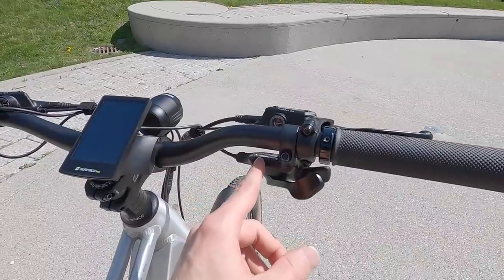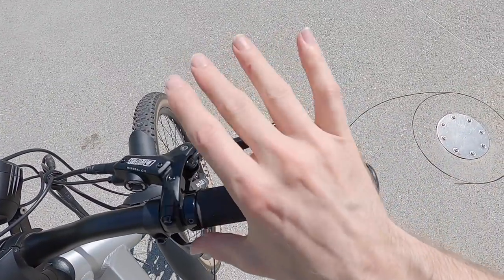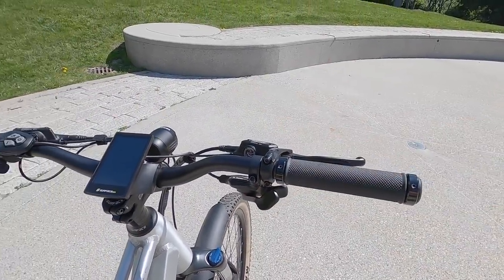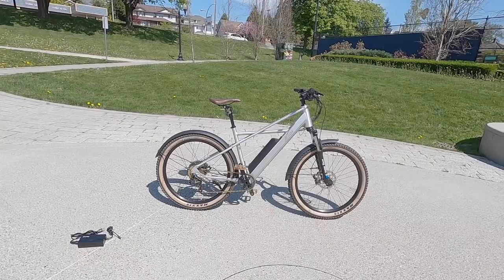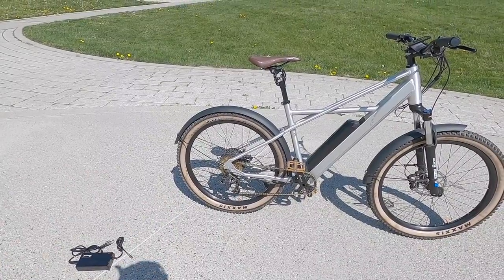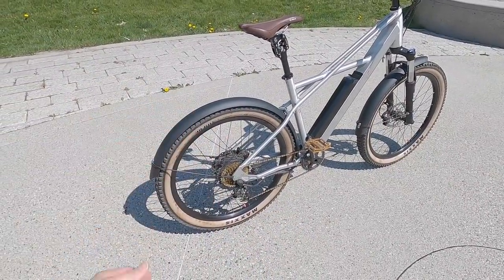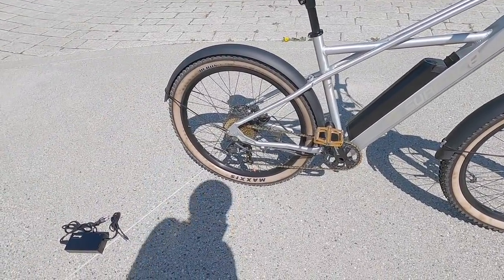Up front we've got trigger shifters — one-way, using the thumb, which frees up your index and middle fingers for braking. You can shift and brake; it's all very accessible. Surface 604 might have to swap between Shimano and SRAM depending on supply chain availability, which has been ongoing since 2020-2021, but these are all good parts. Whether it's Shimano Alivio or SRAM X5, you're in good hands. It shifts really well, and because this isn't a mid-drive, shifting gears doesn't really interfere with the motor. In fact, if you break the chain, you can still throttle your way home.